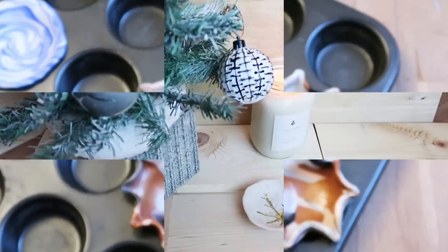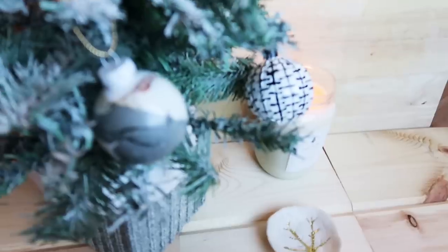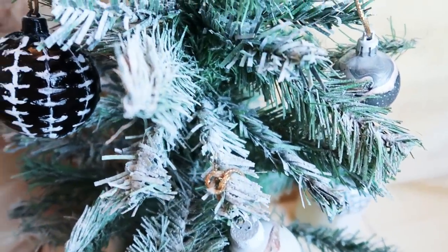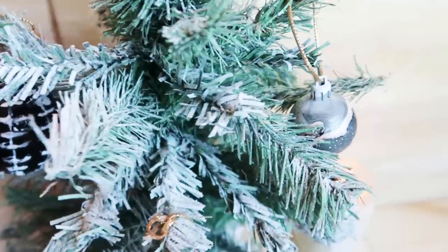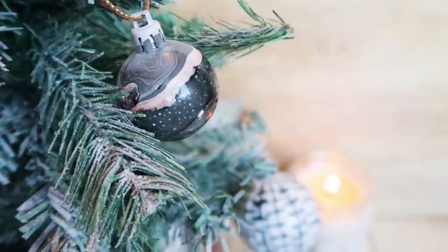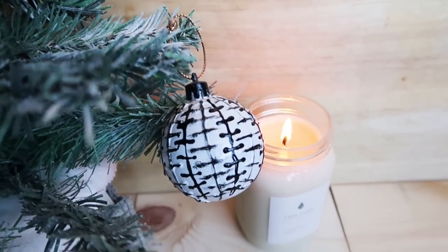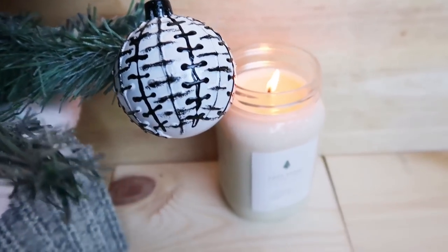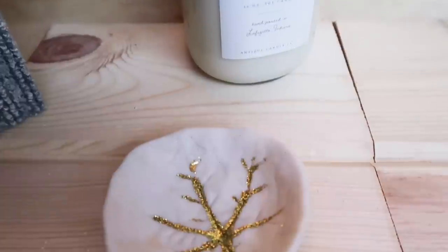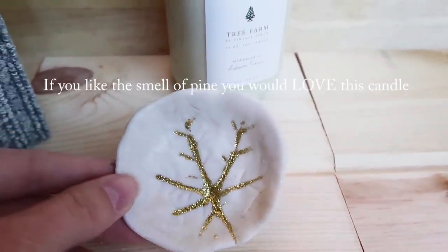And then here's everything all finished. I ended up kind of liking how those striped ornaments looked — it didn't look exactly the same as the picture but I was happy with them, and I really like the marbled ones. I'm definitely going to be playing around with that more with different colors. So let me know what kind of style you guys do for Christmas — if you're more traditional or what kind of colors you like. Oh, and those are the new Antique Candle Company candles, the Christmas winter ones — I will tell you more about those in an upcoming video.